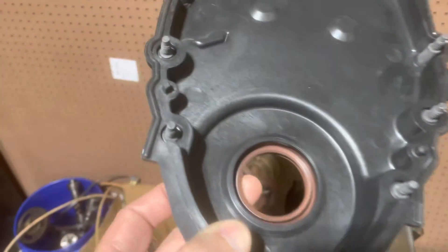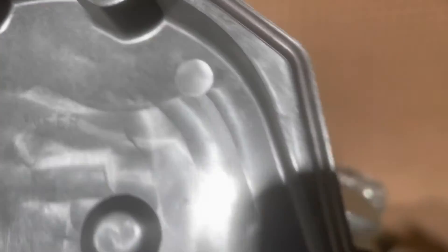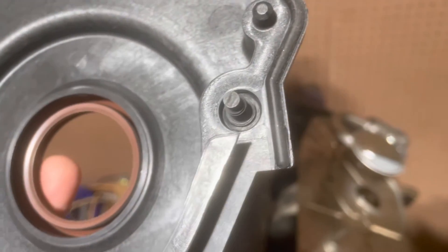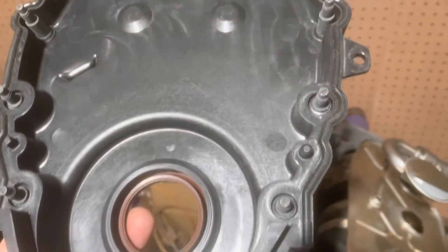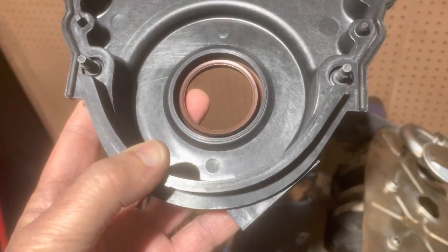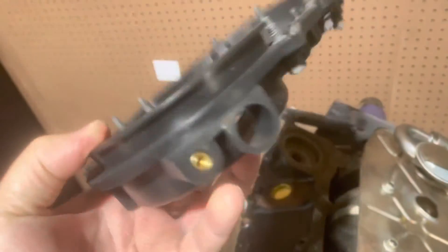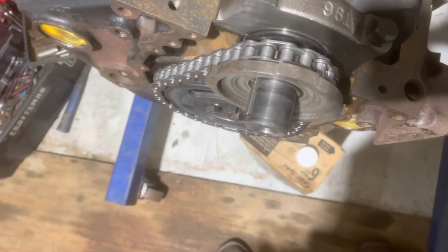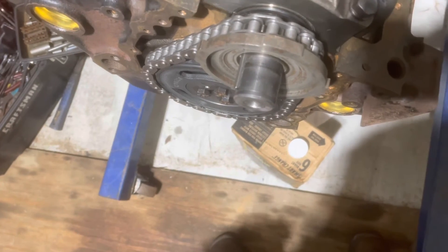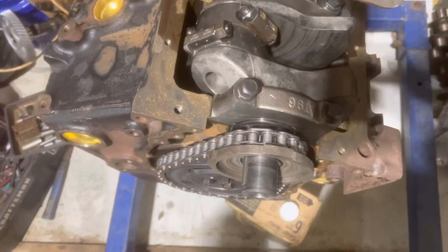About to put the front timing cover on. As you can see, there's a seal already on it — it goes all the way around the perimeter. You do not put sealant on that rubber seal itself, but you do put sealant in another place which I'll show you in a minute. It's got the hole for the crank sensor. The fact that hole is there and the trigger wheel is keyed to the front of the crank is what sets your timing — that's what the computer is expecting to see. I'm going to put some oil on this chain and then put the timing cover on and bolt it down.